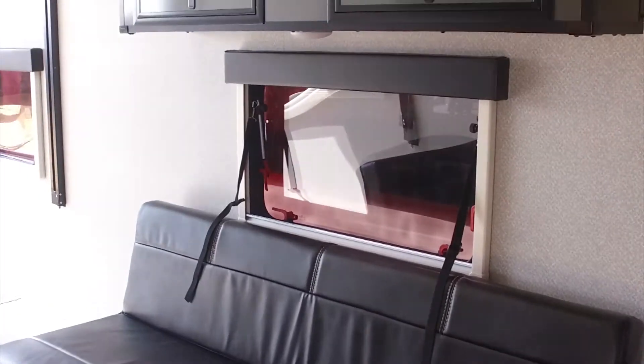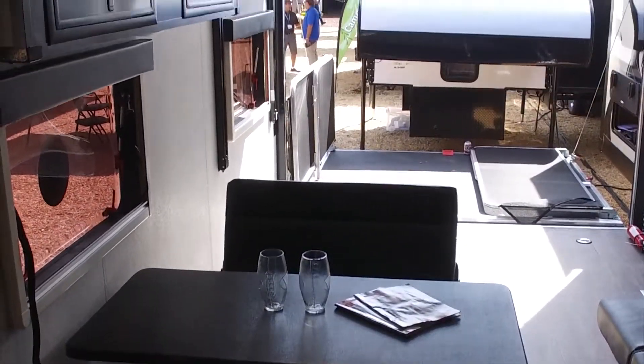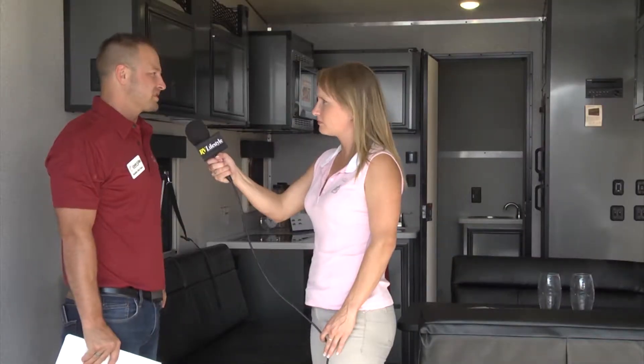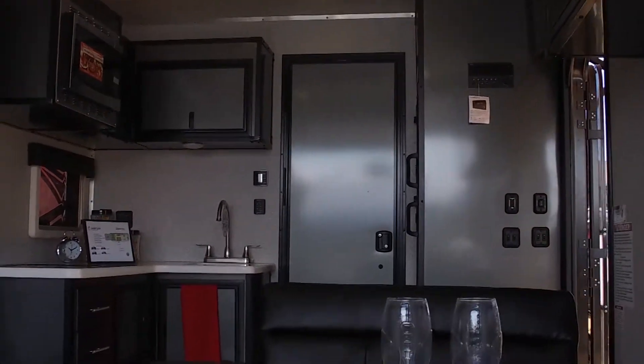Inside, the 8.5 by 24 comes with a 72-inch jackknife sofa as well as a dinette that converts down into another bed. We also have a Happy Jack bed system that comes down for additional sleeping. You can get that with a secondary queen bunk, or with two sofas that also convert into a bed.